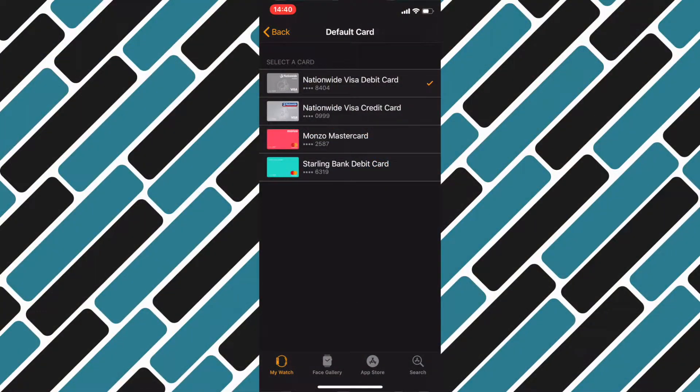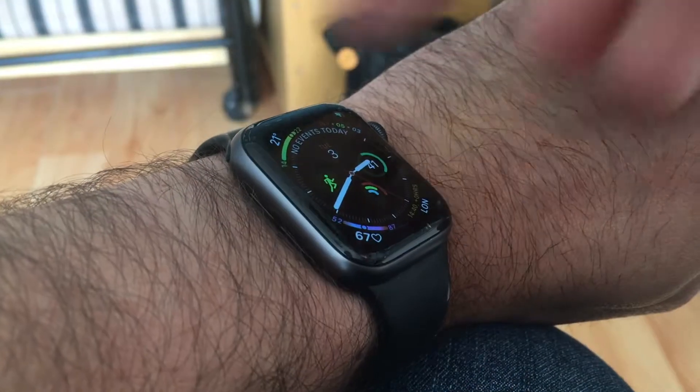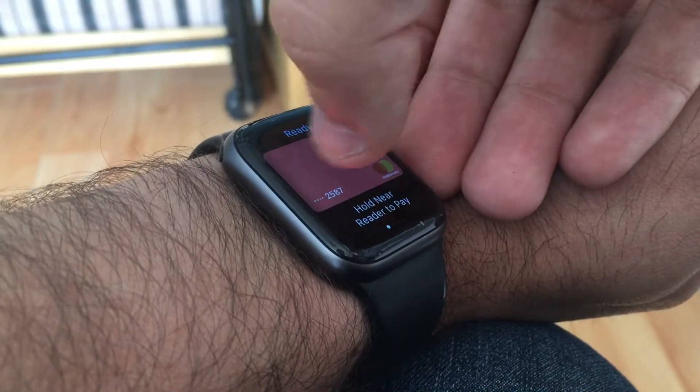Finally, I'll select my orange card, because that is the card I want first, and it's as simple as that. My cards on my Apple Watch are now in the order I wanted.